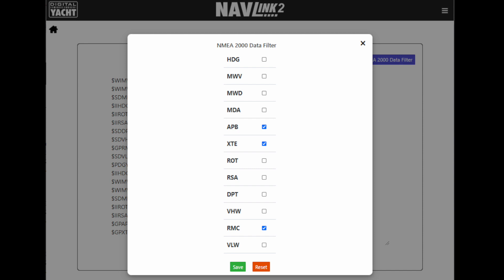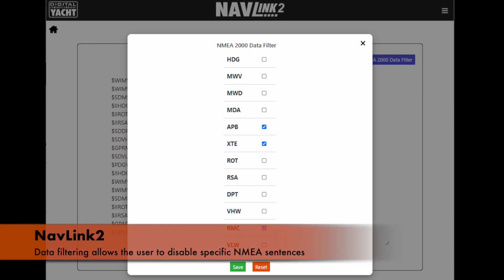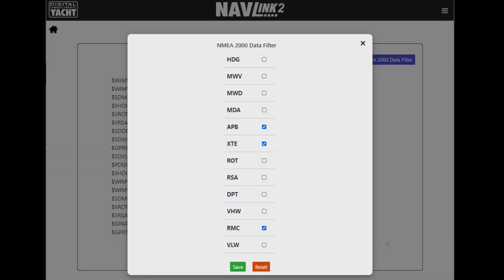Finally, we've added filtering — this allows the user to disable certain NMEA sentences which may cause conflict within apps, a really useful extra feature. So some great new enhanced features, all available free of charge for existing users and now standard in our NavLink product. Thanks very much for listening.